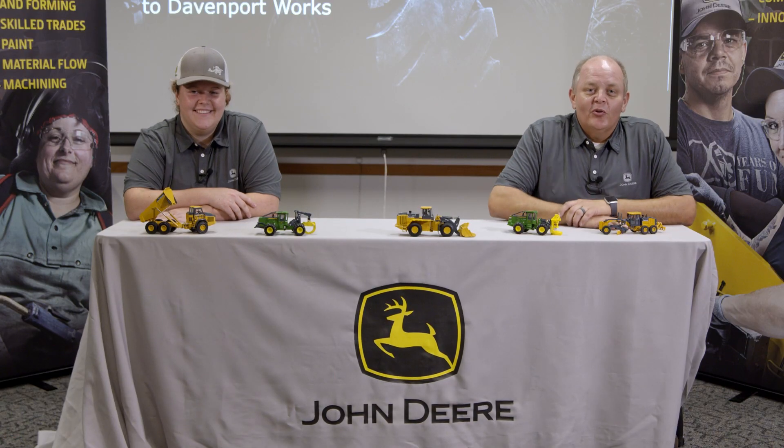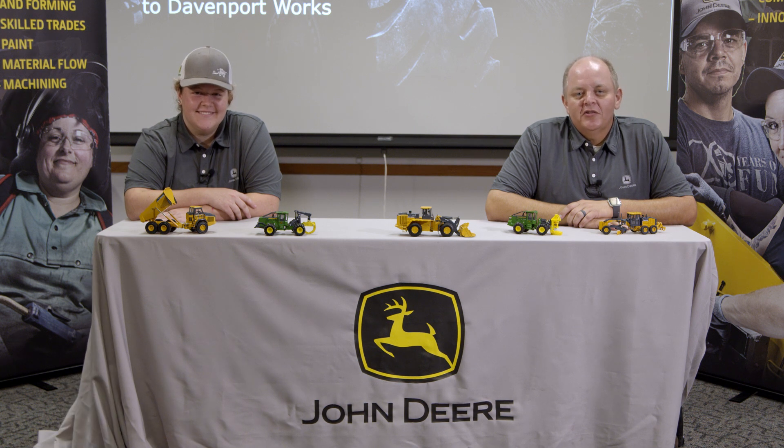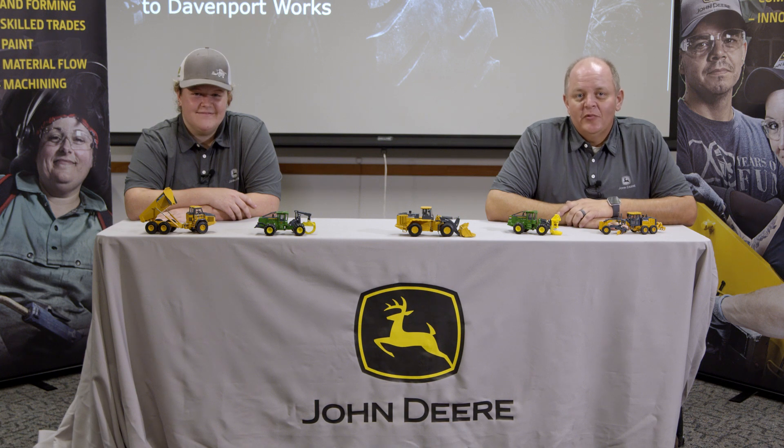Along with material flow coordinators, we also have skilled trades — electricians, plumbers, and pipe fitters. Those employees are responsible for making sure all the machines stay up and running. If we have machines that break, then we can't put our product out to customers. Thanks for joining us today at John Deere Davenport Works. Feel free to follow up with any questions you may have. We look forward to bringing our virtual reality welder out to you very soon. I'm James Hodgkiss. And I'm Maya. And manufacturing is for me. Thank you.